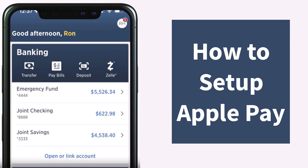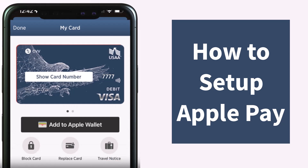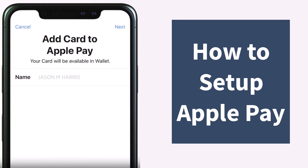Once you've logged in, your home page will look somewhat like this. You'll have to first of all select your account. Once you've done that, select 'My Card'. After that you will be taken to the next page where you'll have to tap on the option 'Add to Apple Wallet'.